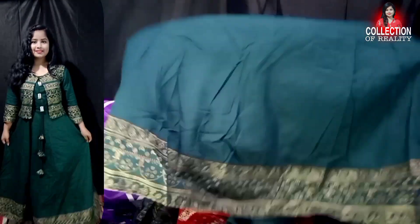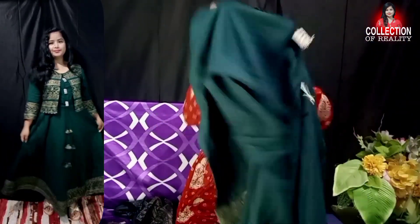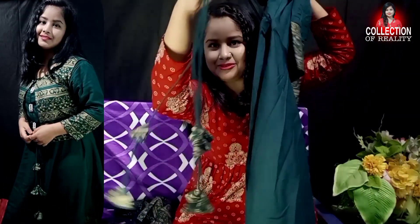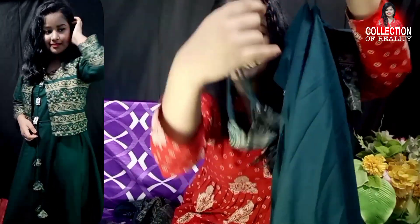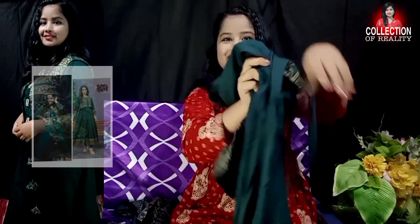The hem has printed work throughout, and the back look is very beautiful — you get a print on the back as well. This is the complete jacket and kurta look.